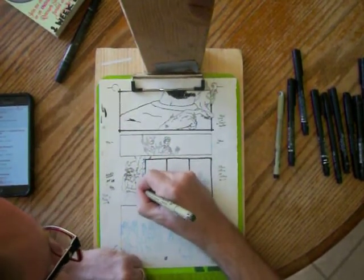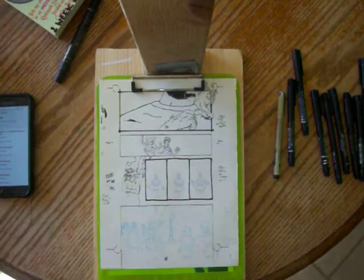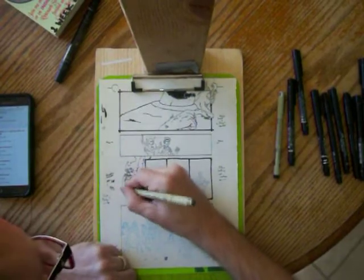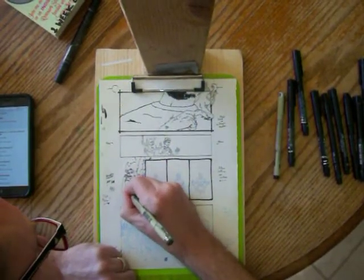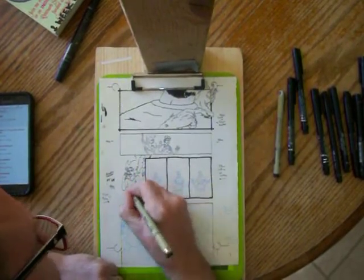I'm going to be trying out something that I've never done before when I go to shade it. So I will be showing you that in a couple of seconds as soon as I finish this last panel on this page. Stay tuned for that.